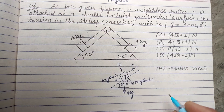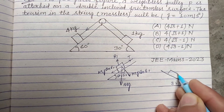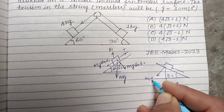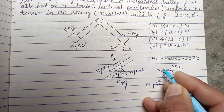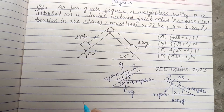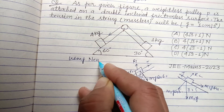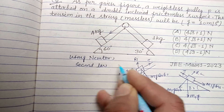And this is the tension T. For the second body, the angle is 30°. Its weight is m1·g, where m1 is 1 kg. The components are m1·g·cos 30° and m1·g·sin 30°. This is the reaction R2, and here the tension is also T.